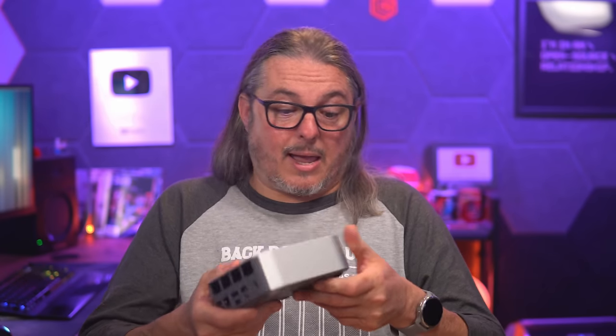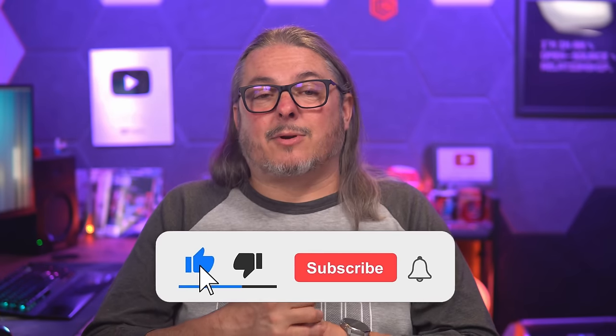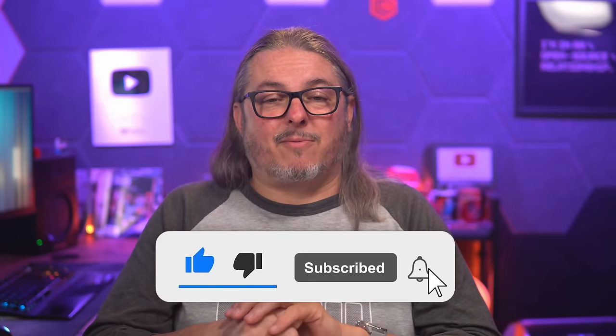If you're looking for more reviews, Wendell from Level 1 Techs and ETA Prime both have videos linked below. Wendell also tested the USB-C 40 gig and external graphics cards, so make sure you check out his video. ETA Prime did some gaming benchmarks on it — it did pretty well, and I was actually shocked at how well it handled a few games. Like and subscribe, head over to forums.lawrencesystems.com for more in-depth discussion, and find me on socials at lawrencesystems.com.